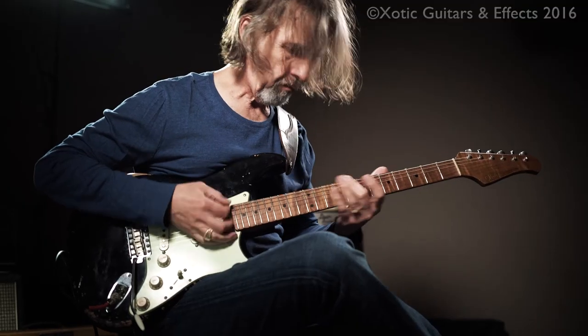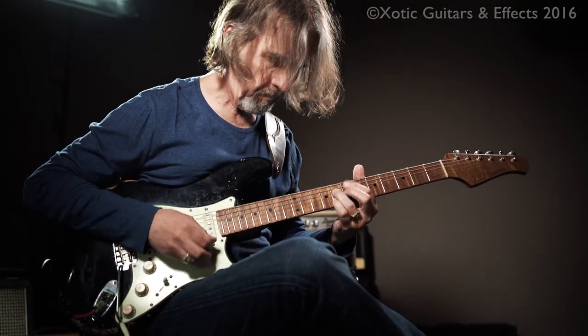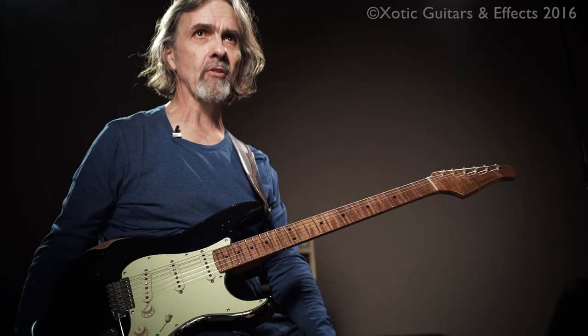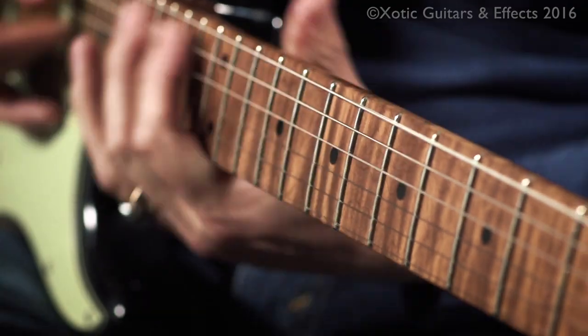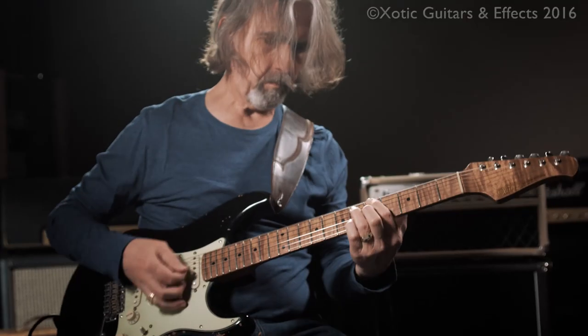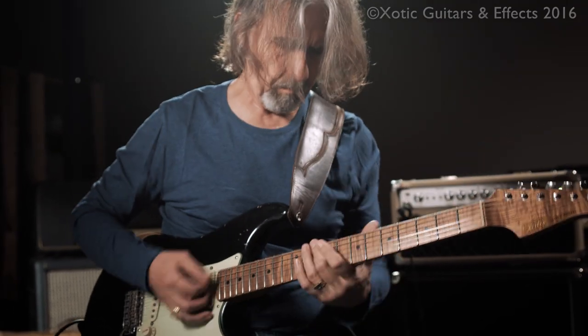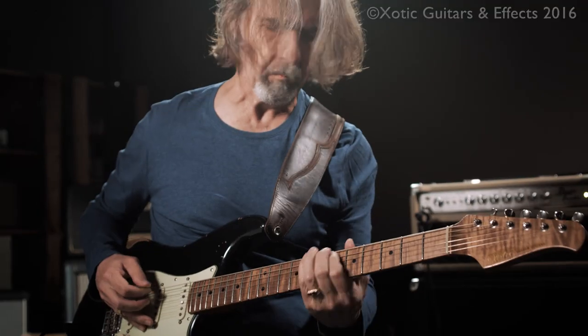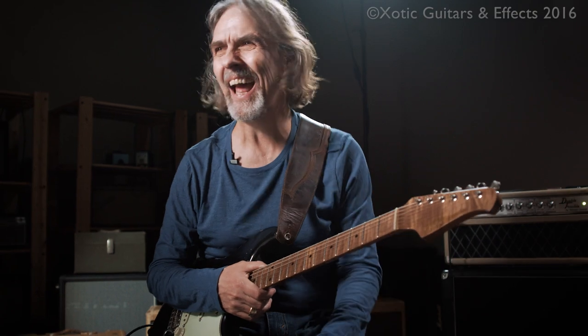So far I'm happy. Maybe in the future we'll try some different voicings, who knows, but right now man, I'm just loving the guitar so much. I plug it in in the morning — well, it's actually always on. I just get up, fall out of bed, and I'm supposed to do other stuff, but I start playing the guitar and three hours later I'm like, oh shoot, I forgot to do this or that.